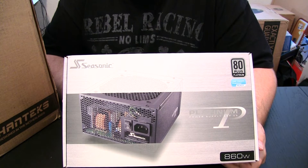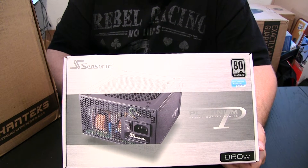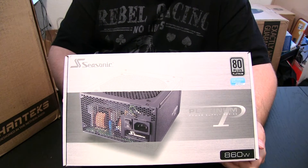Hello, welcome to another edition of Mike2Tech. Today I've got an unboxing and overview video for you of the Seasonic 80 Plus Platinum 860 Watt Fully Modular Power Supply.